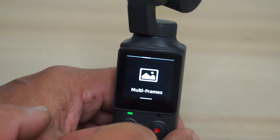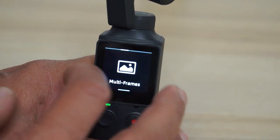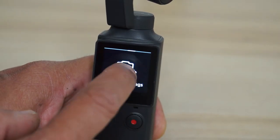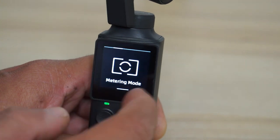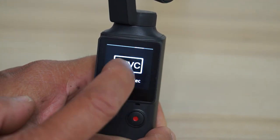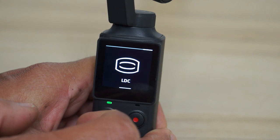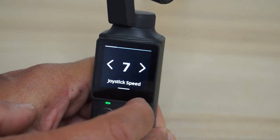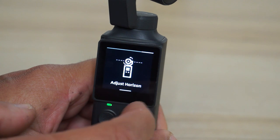Next in the settings is multi-frames, where you can select how the camera frames the overall shots in wide angle and narrow angle views. Then we have camera settings: photo format changeable from JPG to J+D, metering mode, video output NTSC or PAL, video codec H.264 or HEVC, and LDC lens distortion correction. In gimbal settings you can set the joystick speed, follow speed, calibrate the gimbal, and adjust the horizon.